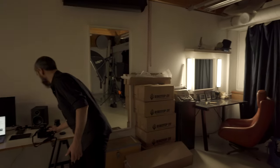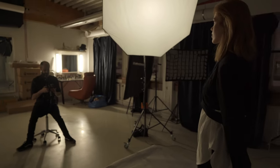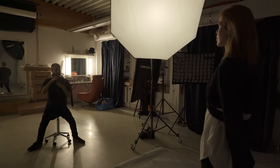Today we are using strobes instead of LED lights. With strobes you always have to measure the light one way or the other, so I usually take a test shot first. I like to use f4 most of the time, but if you get closer you can still get a little bit of separation from the depth of field.